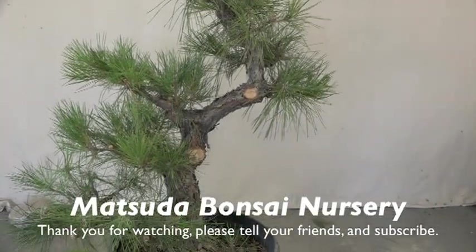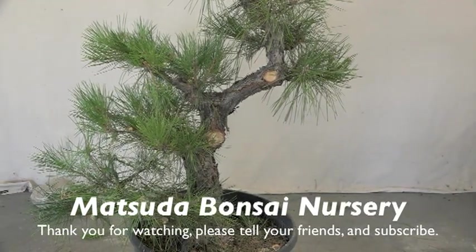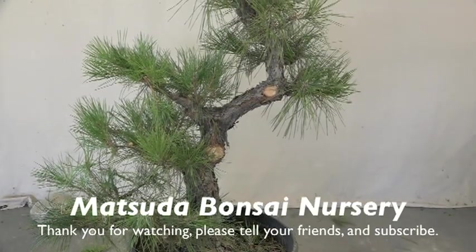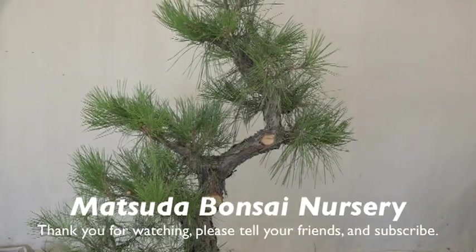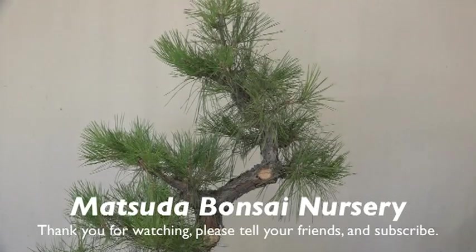This is another one in the series of black pines. I'm going to do some more, so stay tuned. This is Hiro saying goodbye. I'll see you again real soon — in fact, in about another 10 minutes I'm going to get started on another one. Okay, bye.